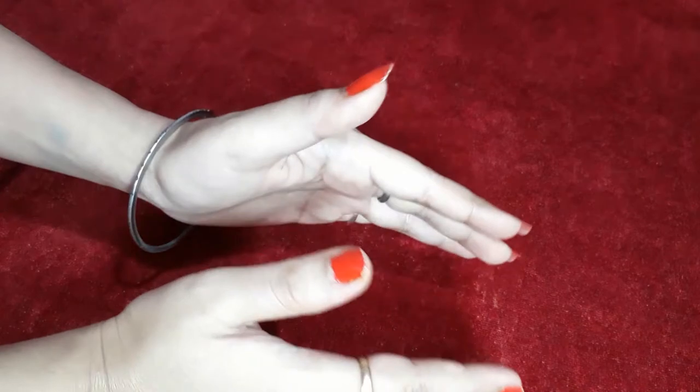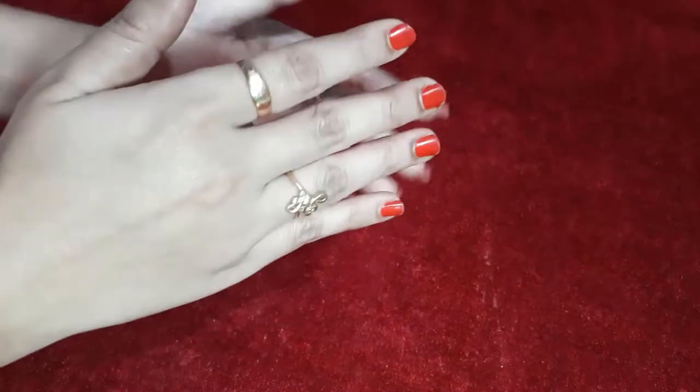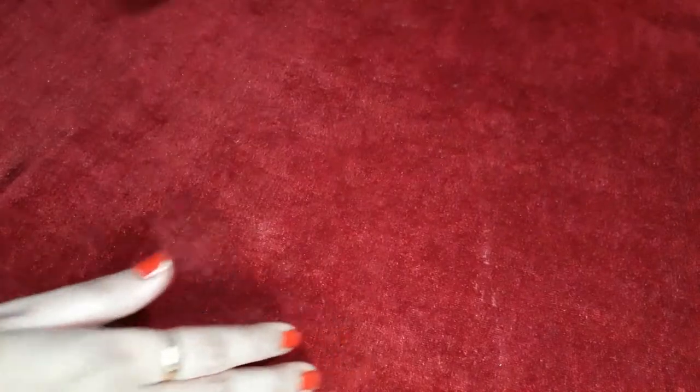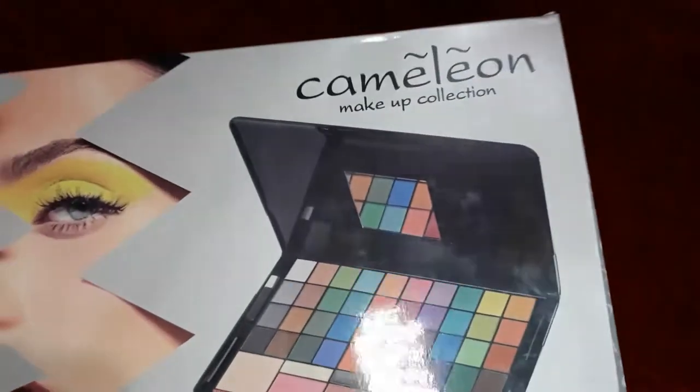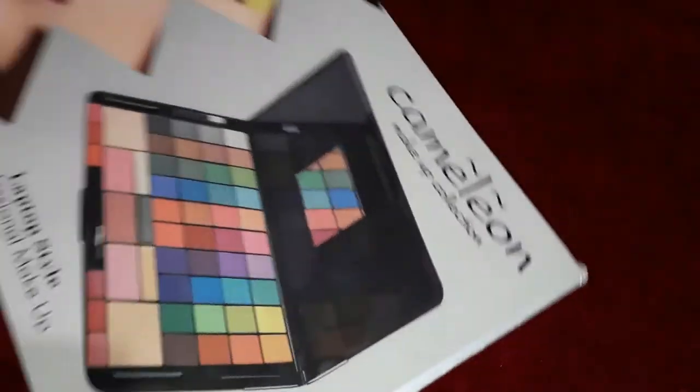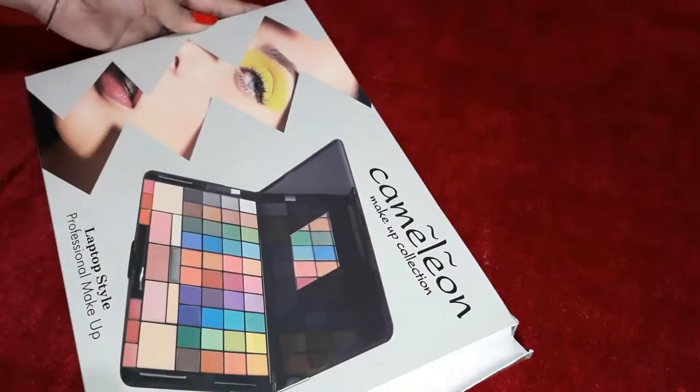I have reviewed, checked and searched it online. After that I got this makeup kit, which came in a carton box. I have removed the packaging from it. I got this from Snapdeal.